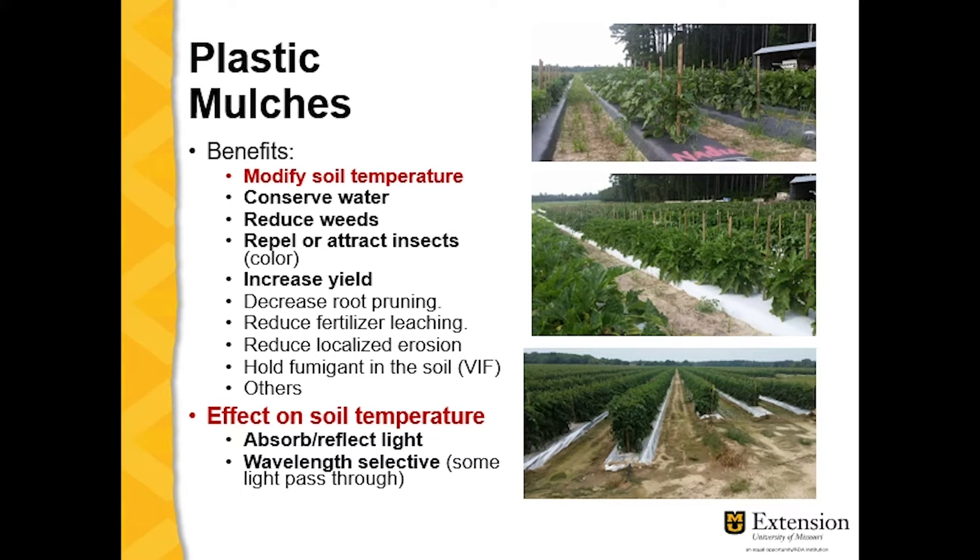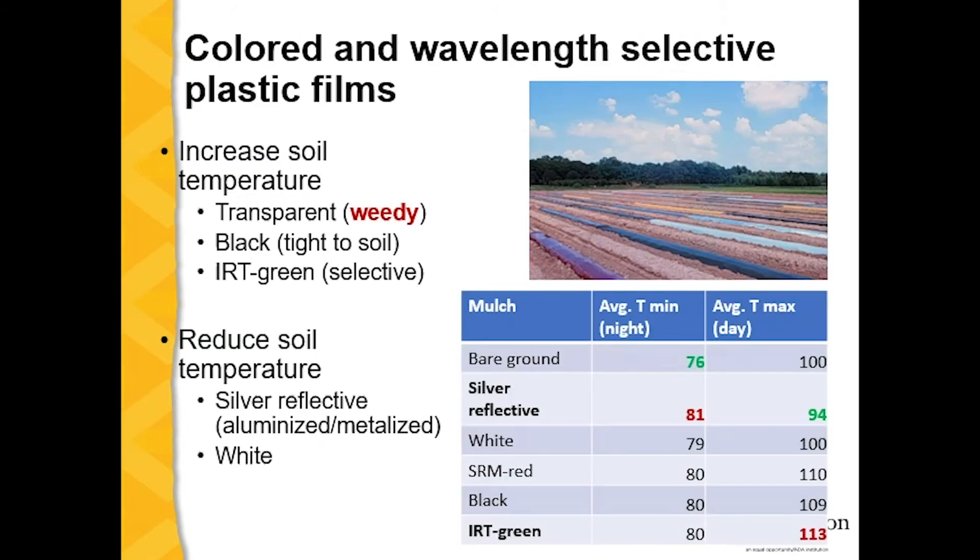In these three pictures here, I have the three main colors or types of plastic being used in vegetable crops: the black plastic mulch, which absorbs most of the solar radiation; and the white mulch and the silver reflective or aluminized mulch, which reflect most of the solar radiation. There are many studies about the effect of plastic mulch color on soil temperature and crop production.